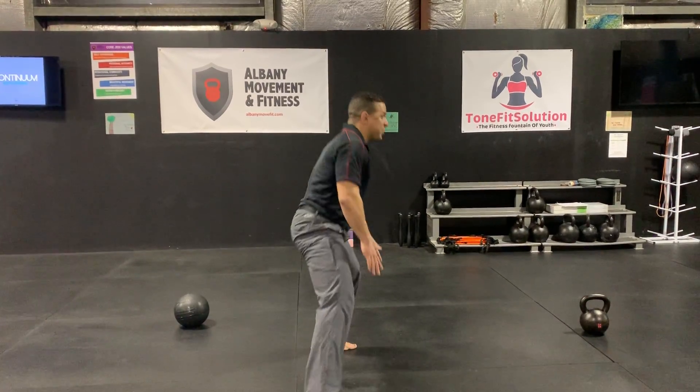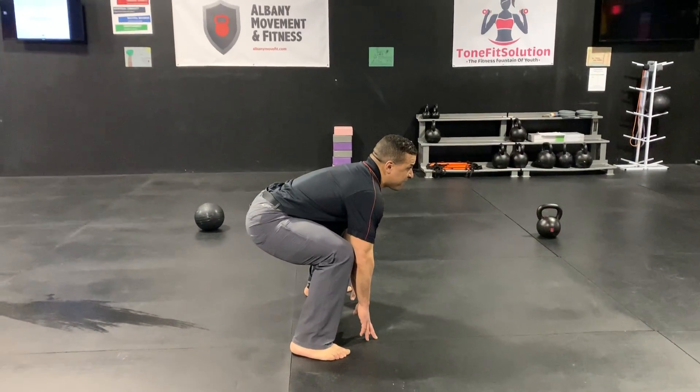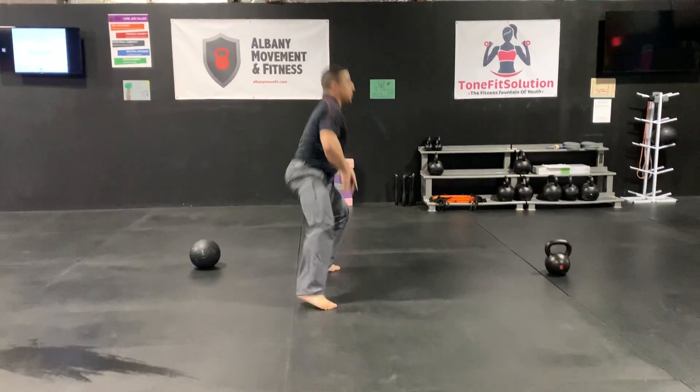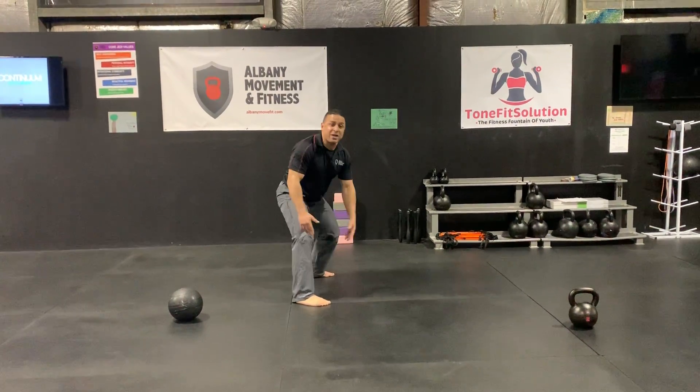Come to full hip extension — this is flexion, extension — and you can make this as much of a plyometric as you want, so you can jump a little more. That's what plyometric means, without getting all scientific.